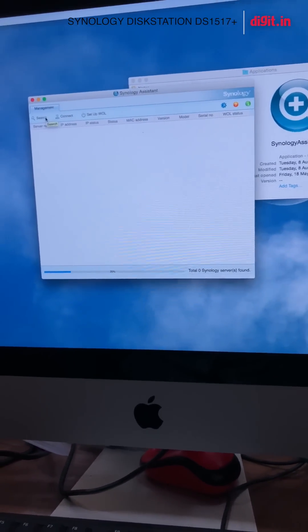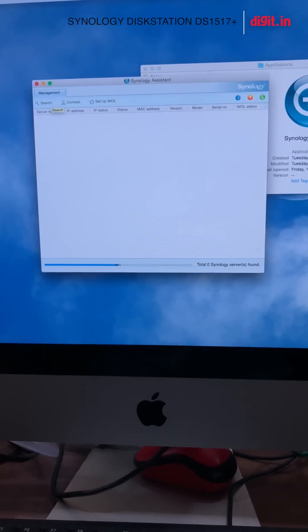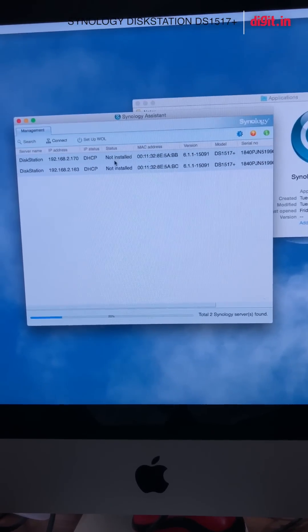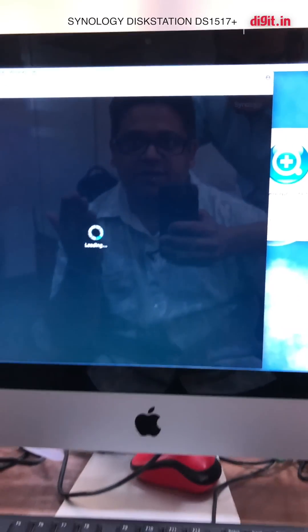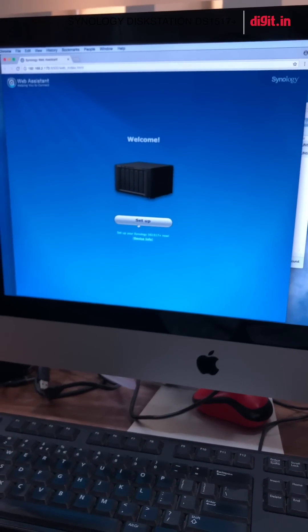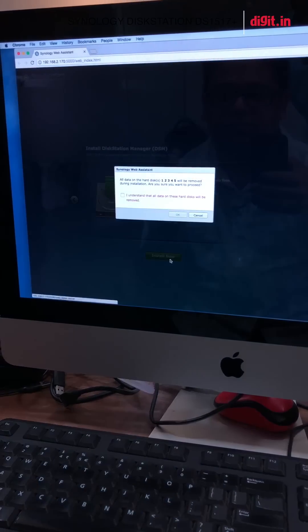It's now searching for a Synology system on the network. There we go — it says status: not installed, which means it's not yet ready. We click Connect and Set Up, and it looks like we'll have to update the firmware first.